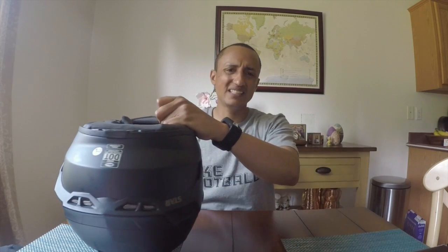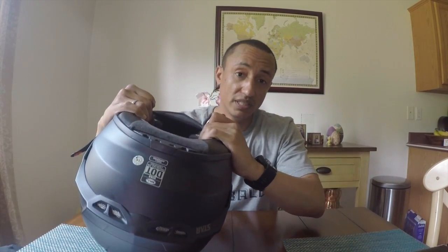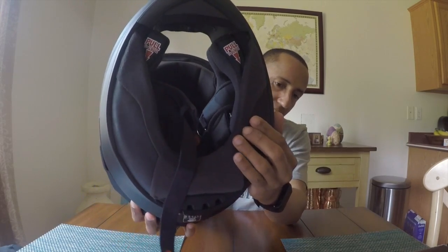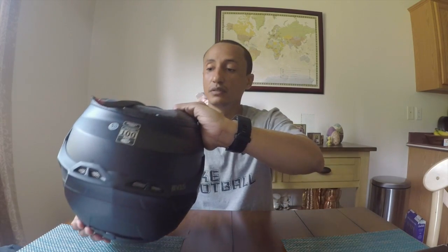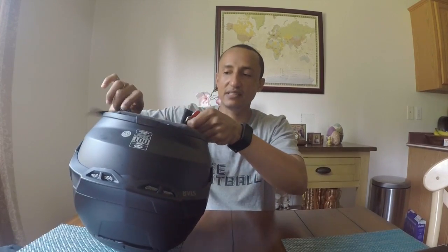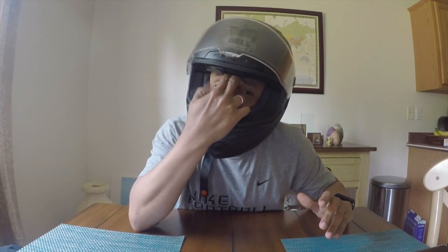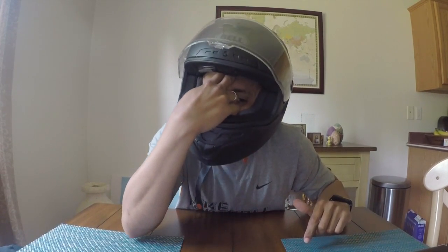One thing I do like is the neck roll — it's a full neck roll. I'm pretty sure if it was my size it would block out a lot of wind. I love that neck roll. So here I have it on — you can see two fingers straight in there up to the knuckle. Too big. But look how snug these cheek pads are — it just feels good.